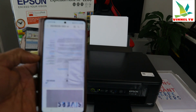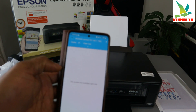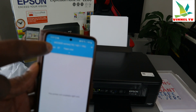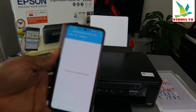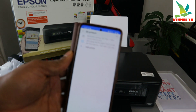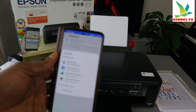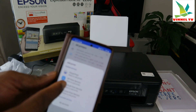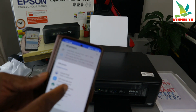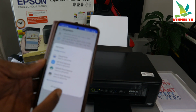Once you select print, you will see this option. It's showing a printer — the one here is the MG3600 series. What you need to do is use the down arrow to add a printer. Select to add a printer.